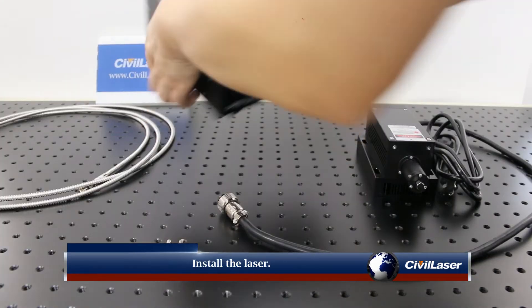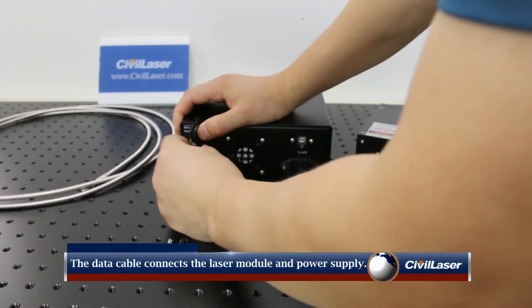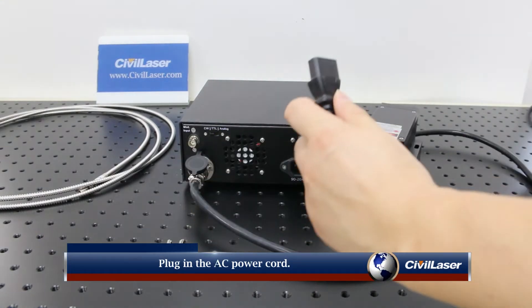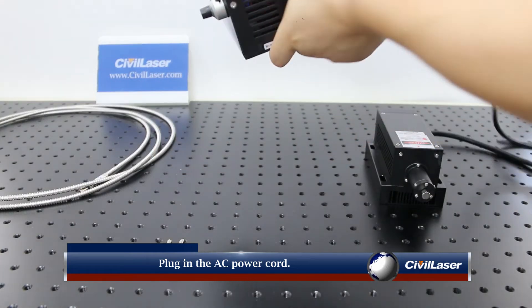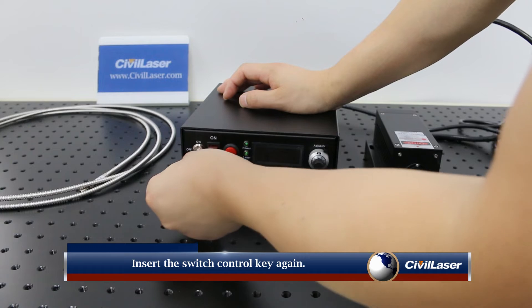Install the laser. The data cable connects the laser module and the power supply. Plug in the AC power cord, then insert the switch control key.